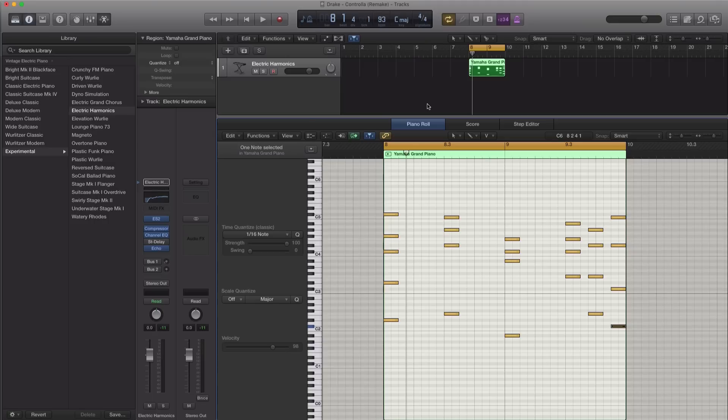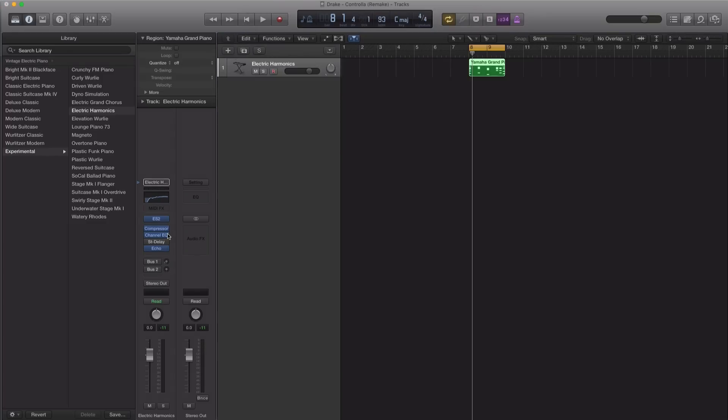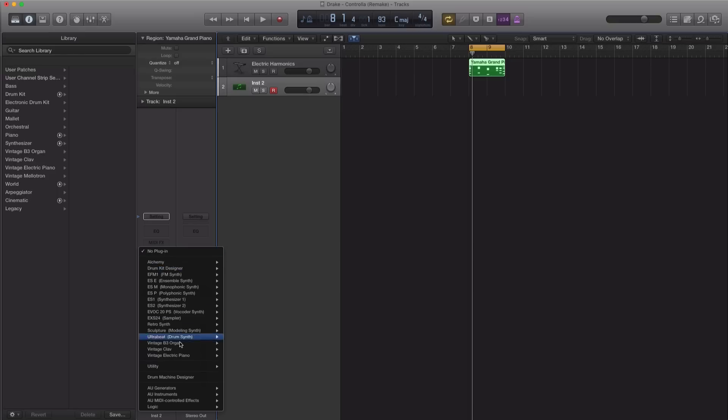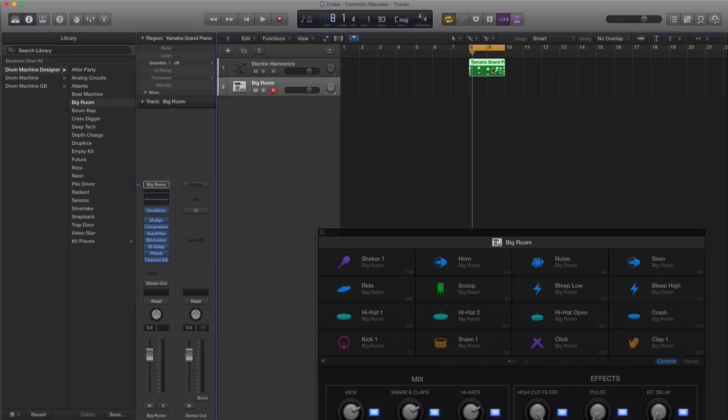All right, let's go ahead and bring in some drums. I'm going to create a new software instrument track and we will be bringing in Logic's Drum Machine Designer. Let's just duplicate this to span across four bars.